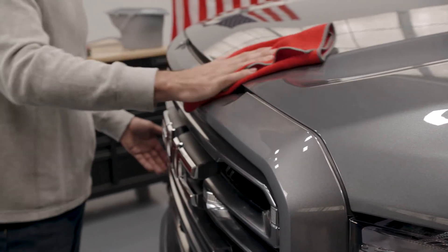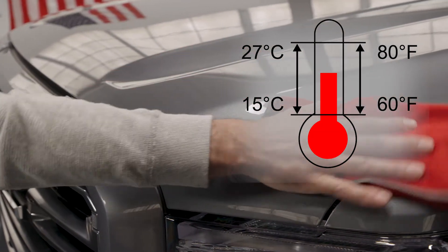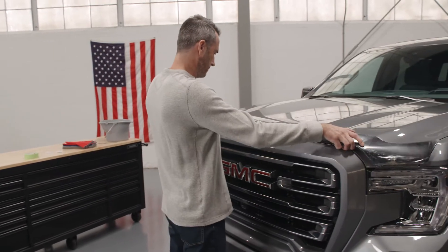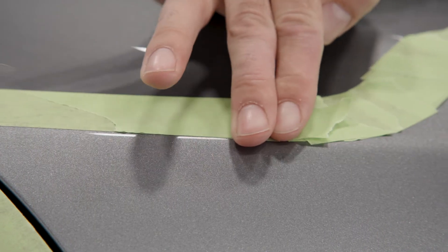To ensure a complete bond between the tape and the vehicle, the temperature of the vehicle surface and the part must be between 60 and 80 degrees Fahrenheit. Lay the AeroSkin in place on the vehicle and mask off the surrounding areas with 2-inch wide masking tape. Be sure the masking tape is pressed down well before continuing.